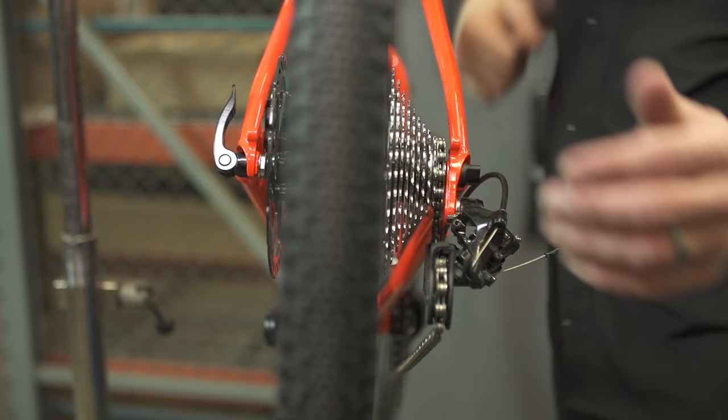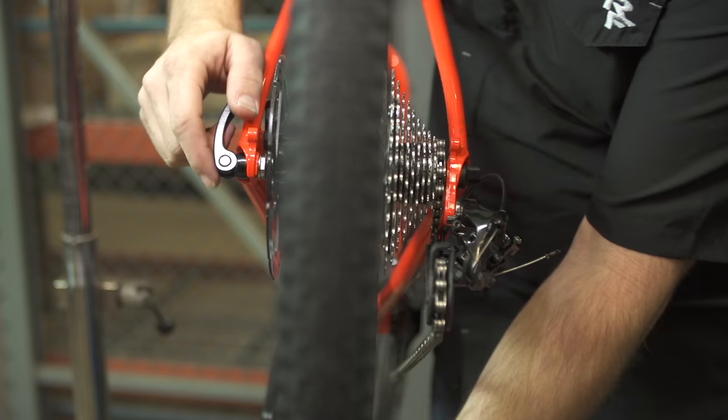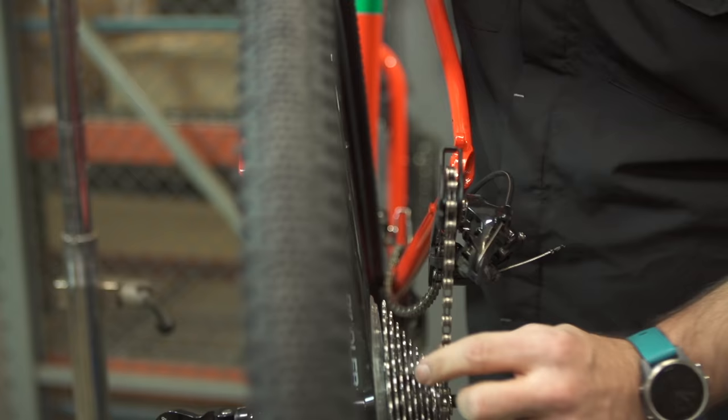Next, holding the wheel firmly in hand, open your quick release lever and allow the wheel to fall from the dropout. Take care to avoid snagging the sprockets against the rear derailleur and chain.